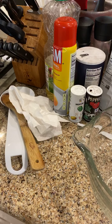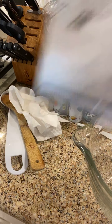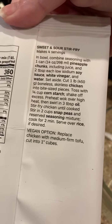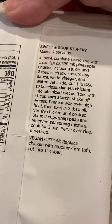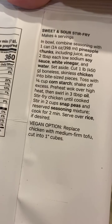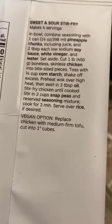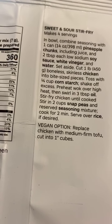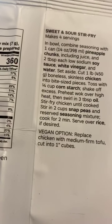So let's get started on our sauce. From the directions, we need pineapple chunks including the juice, soy sauce, white vinegar, and water. Since I'm doing a double batch, I need 28 ounces of pineapple chunks and four tablespoons each of soy, white vinegar, and water. I'm going to get started on that.